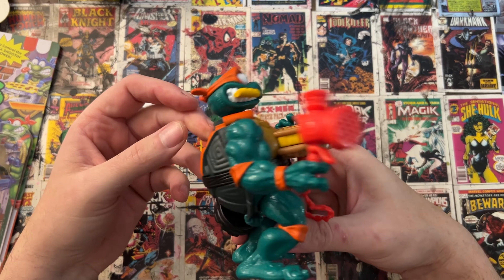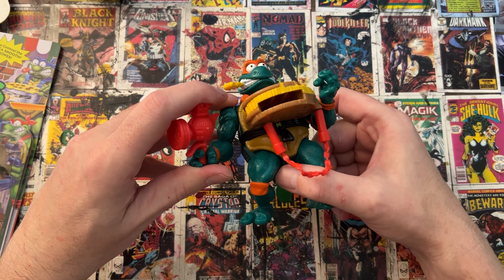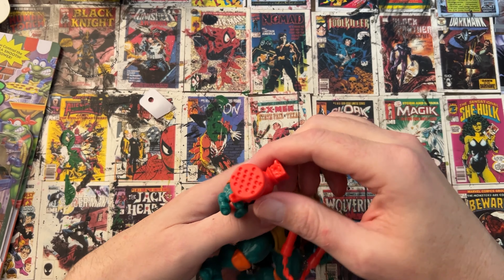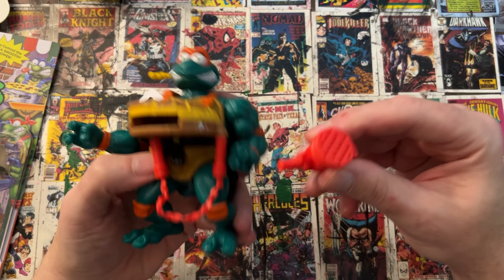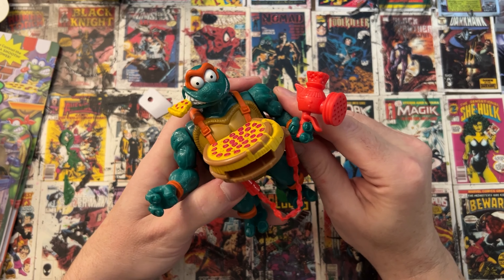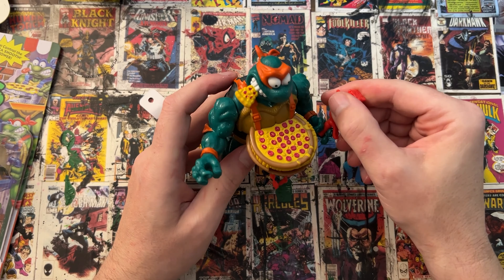Very nice build — heavier than a regular turtle obviously because it's got the extra stuff on it and there's some sort of mechanism on the inside. I actually kind of think this pizza cheese grater thing maybe should go in this hand — oh yeah, definitely. That has a way better fit in the other hand. So there you go.